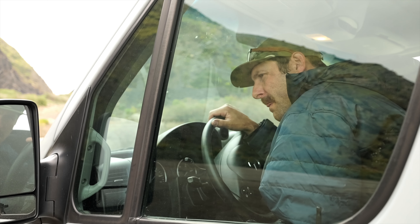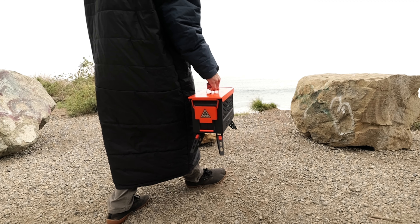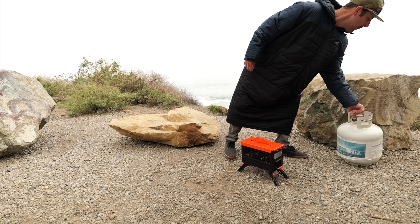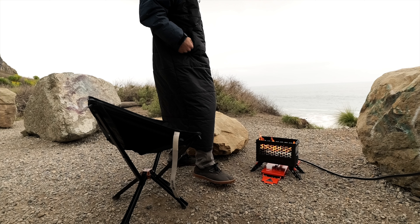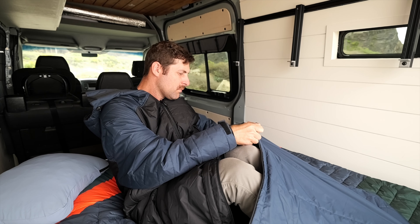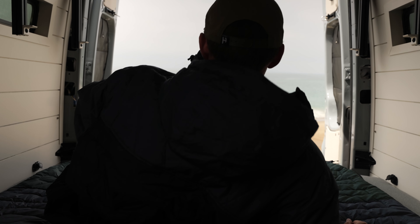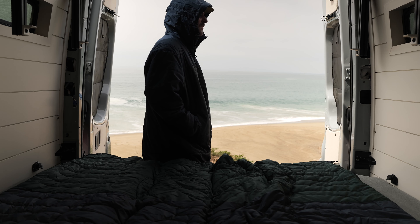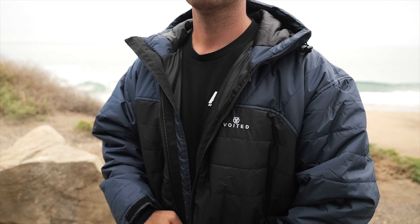Some people have to take their jackets off to get in their sleeping bag, and then there's others that don't. How's it going? My name's Nate, and today we're going to be going over the Slumber Jacket by Voided.